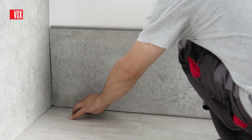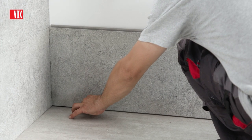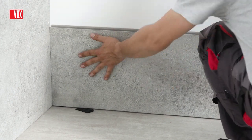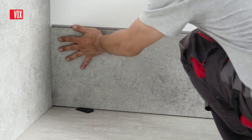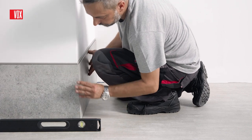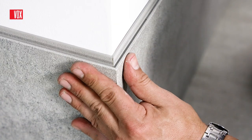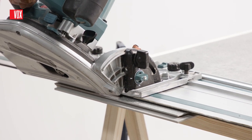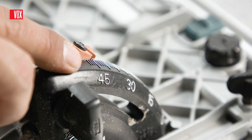It is also possible to do the installation without using finishing trims. For the inner corner, panels should be laid at an angle of 90 degrees. Making an external corner without using trims requires experience and technical skills — their edges should be cut at an angle of 45 degrees.